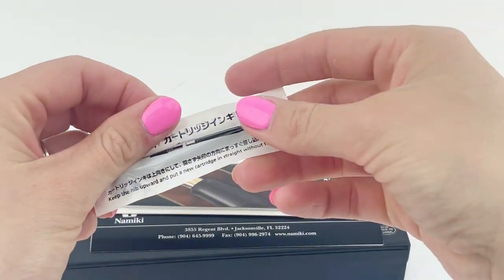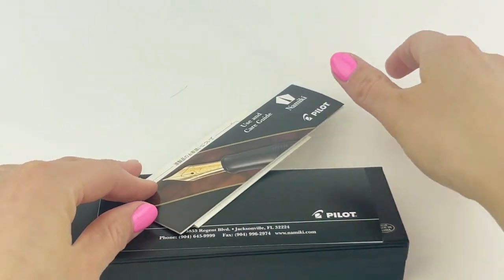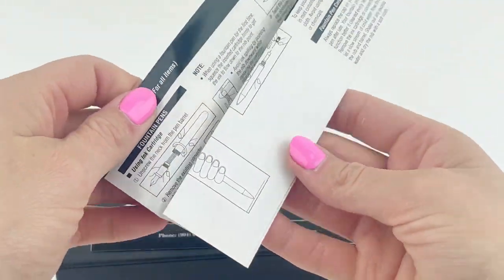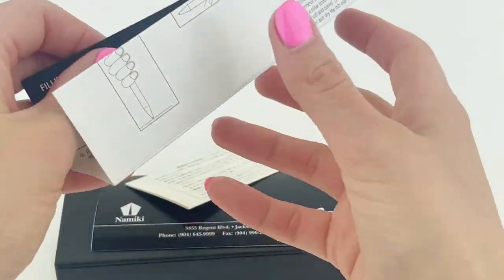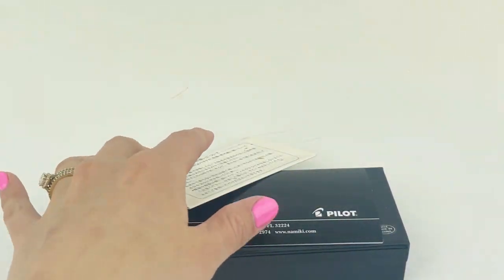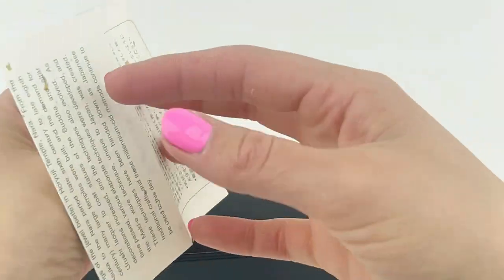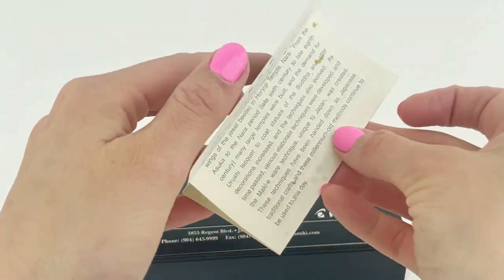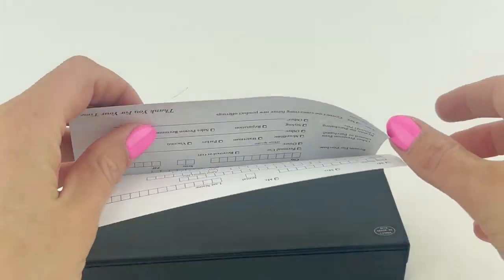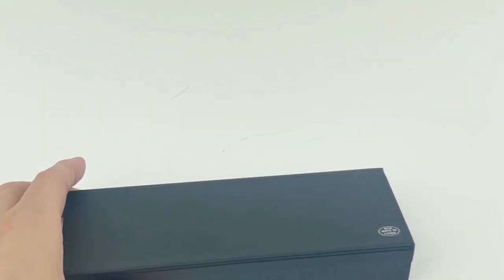Inside you have everything you'll need for your pen. Pilot pens are proprietary, so it does come with a Pilot ink cartridge, and you'll want to make sure to hang on to that and then you can order other colors if you'd like. This is a cartridge converter, so if you want to use other fountain pen safe bottle inks you'll just use your Pilot converter. You have plenty of information — the first insert covers how to use your pen, how to care for it, and maintaining it. The second one is about the Urushi lacquer, and the third insert is a product registration card that you'll probably want to fill out.